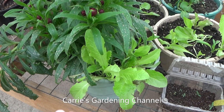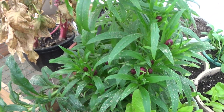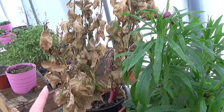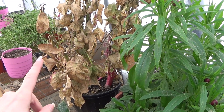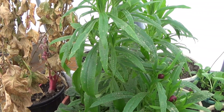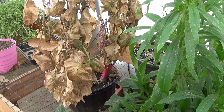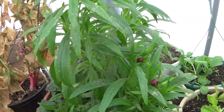You can see my lettuce here, and my straw flowers. This celosia here is the only one that actually made it — I have to cut all of this dead stuff off. It got that cold it just couldn't do anything. This one managed to make it through, so I just have to cut all of this dead stuff off of it now.